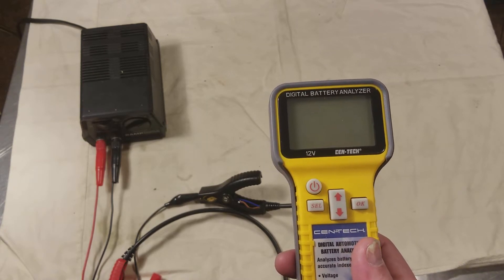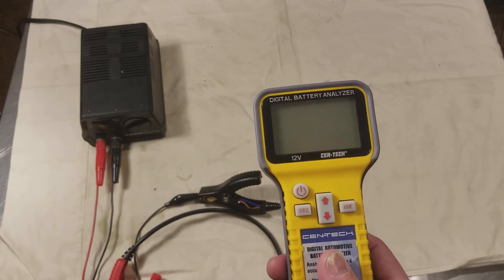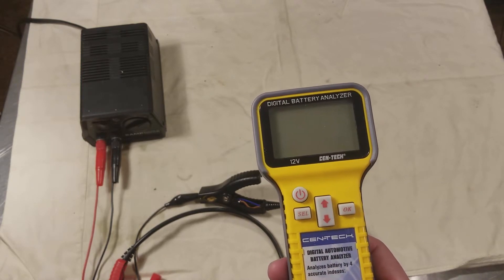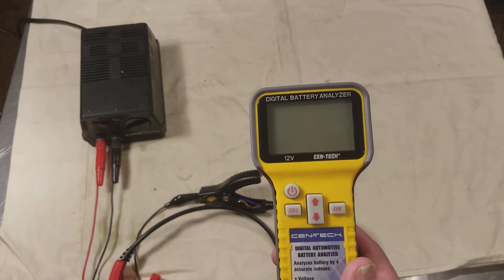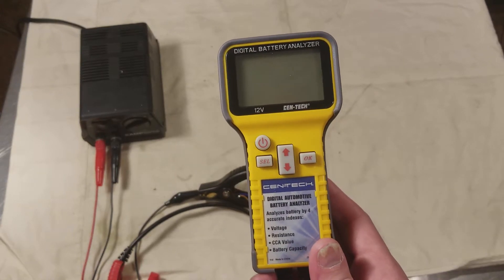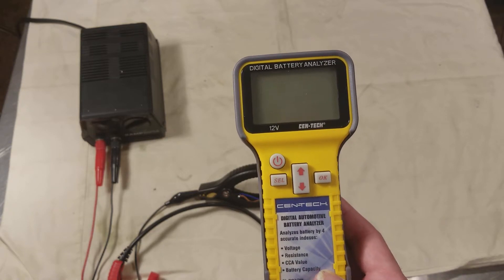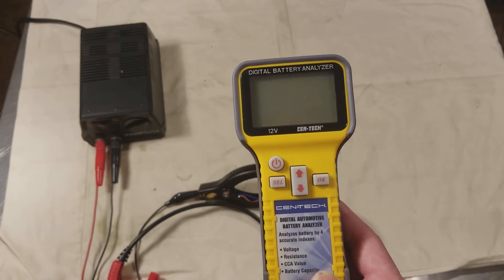If your battery's just been in your car and you haven't run it for a couple of days, then it'll be a little more accurate, because you tell it the amount of cold-cranking amps your battery has, and then this correlates that in with the voltage and internal resistance to determine how much capacity it has.